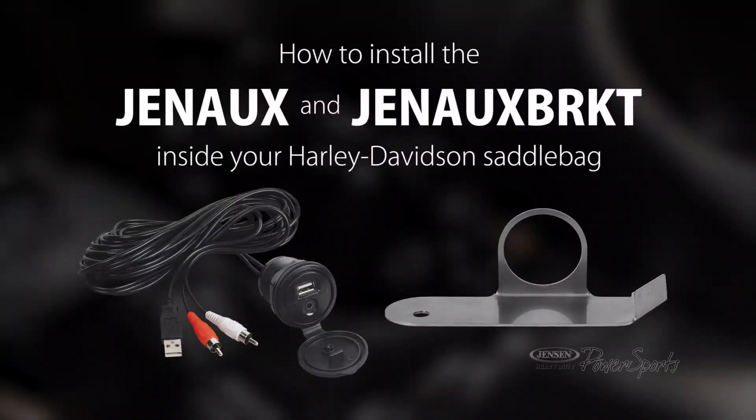What we want to show you now is an option to mount the Gen-Aux, which is this unit here. This is your Aux-N and USB-N plugged in the back of your radio. This gives you another option to mount it back in the saddlebag. It comes on a 10-foot cable, so you've got plenty of cable to reach back here.